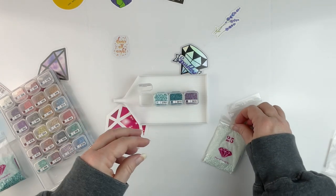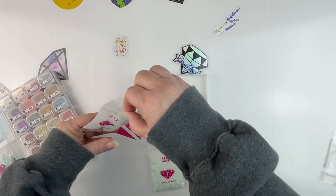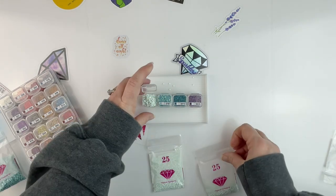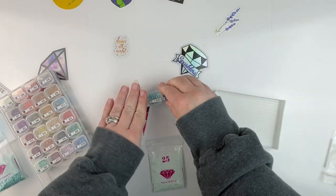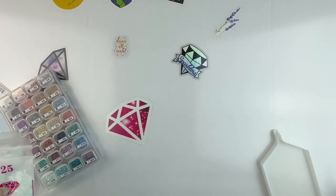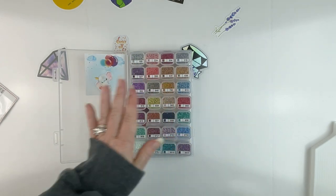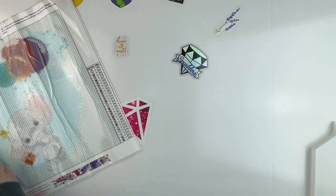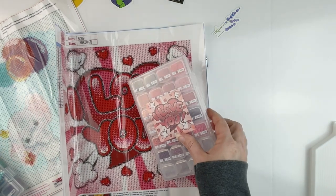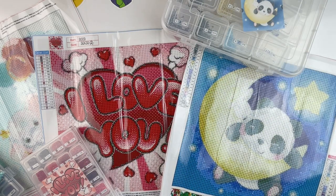And number 25 — let's see if I can get one bag in here. I probably can't — nope. So I have a bag and a half left of these, which is fine. I also have part of 26 left over, but here are the drills kitted up for this one. I'm going to leave the sticker with this kit so I know that these are the drills for this particular kit.